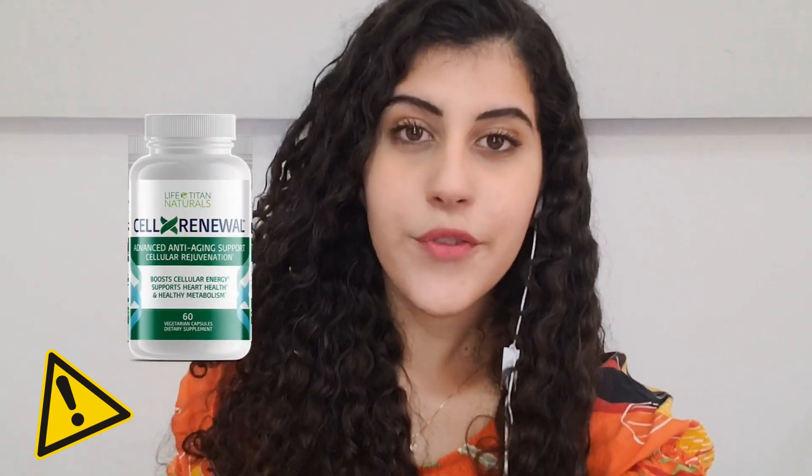Hi, my name is Bia, and today I will tell you everything you need to know about CellX Renewal. Before actually buying the product, I also have two really important alerts, so pay close attention to what I have to tell you.